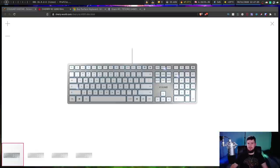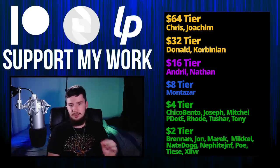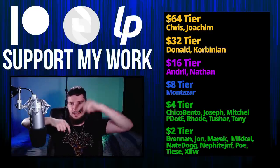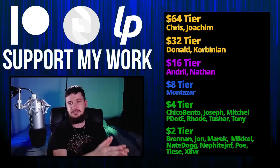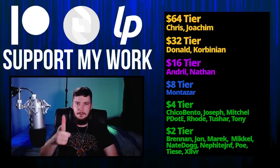So that's pretty much all the simping I wanted to do over scissor switches. I know I'm not going to really convince anyone to try them out — anyone who likes mechanical switches is always going to like mechanical switches, anyone who likes buckling springs is always going to like those. But if you are looking for a new keyboard, maybe try it out, especially if you are someone who heavily uses a laptop. Before I go, I'd like to thank my supporters: Chris, Yoakim, Donald, Kobiunian, Andrew, Nathan, Monster, Will, Chico Bento, Joseph Mitchell, Peter D, Rode, Tony Tushar, and all my $2 patrons. If you want to support my work, links are down below to my Patreon. I've got my podcast, Tech Over Tea, available basically anywhere, and this channel is available on Odyssey, BitChute, and Library if you want to watch on a platform that isn't YouTube.